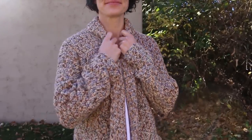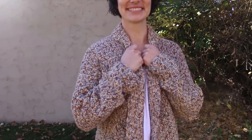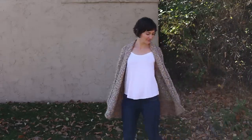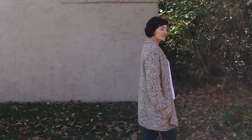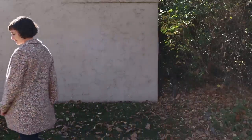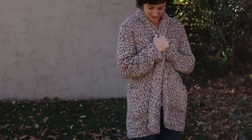Hi there, this is Jess from Make Indie Crew and I've partnered with Lion Brand to show you how to crochet the Up North Cardigan. This is a really easy pattern, so even if you've never crocheted a garment before, this is a great one to try. The fronts of the sweater and the back are all worked in one continuous piece, so there's no seaming to do for that section.